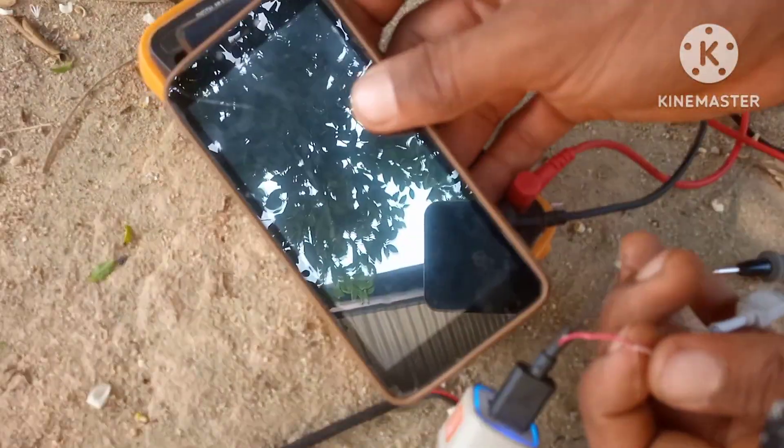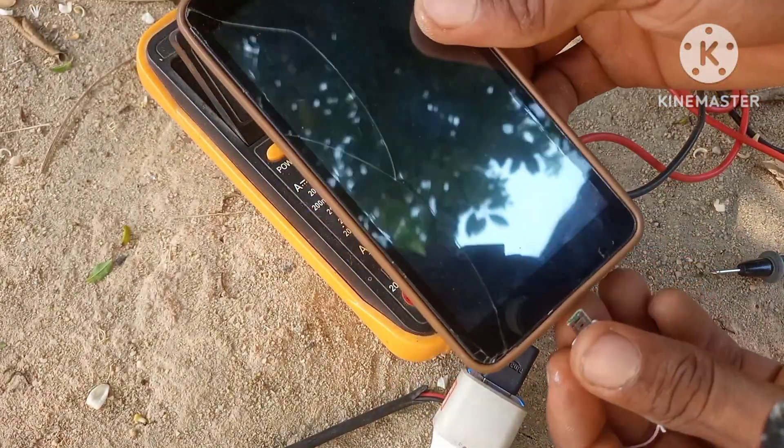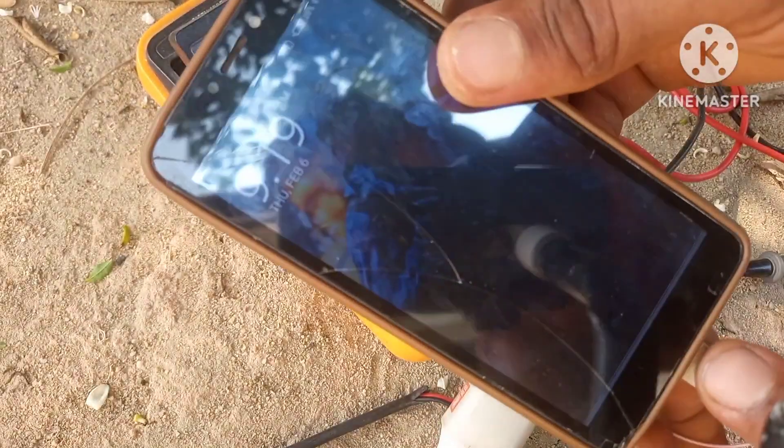Now let's plug in our phone and see if it actually charges. And as you can see, it indicates that it's charging.